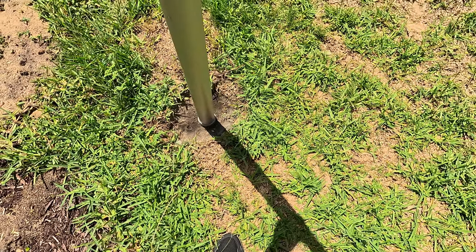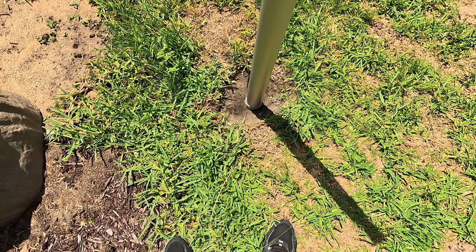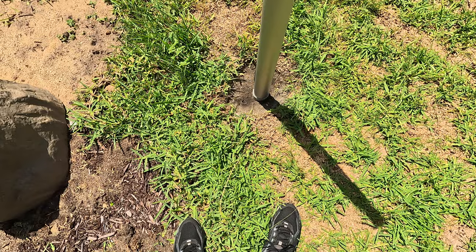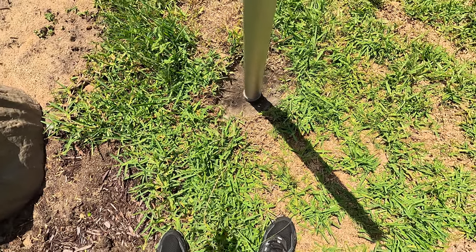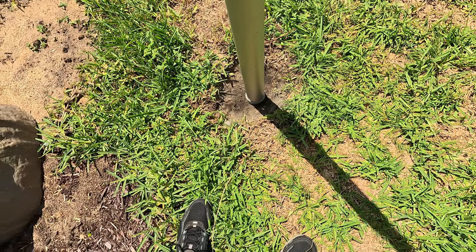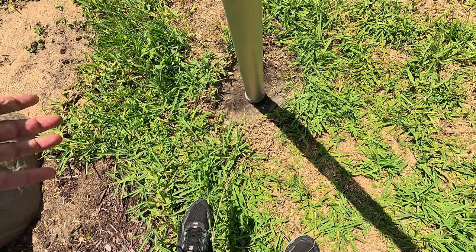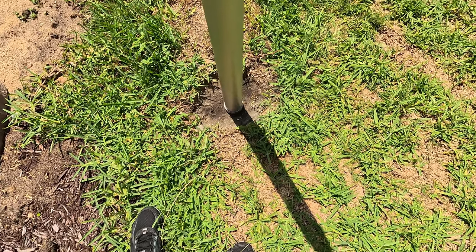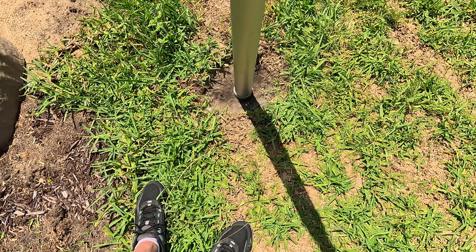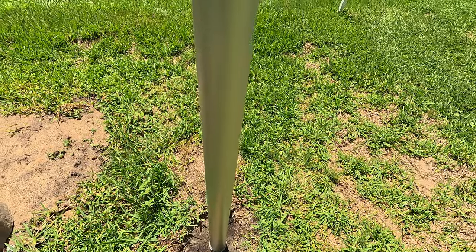It's solid as a rock right now — I can't even move this thing. I'm going to give it another 24 hours to make sure it's really completely dried. So those are the two things: the auger bit, about 23 inches long, and putting dry concrete in the hole and watering it. Mist it every hour for the first couple hours, then give it a good watering, and the rain we got really helped. Now she's curing one more day and then I'll be ready to put a flag on this.